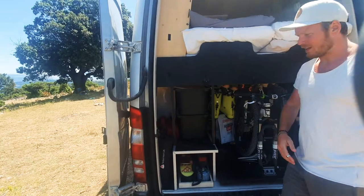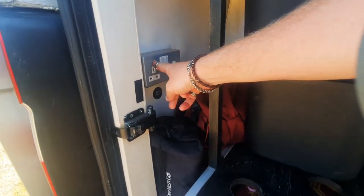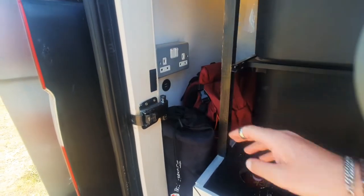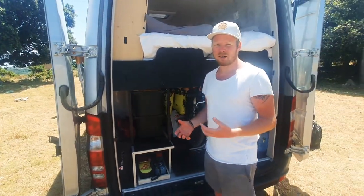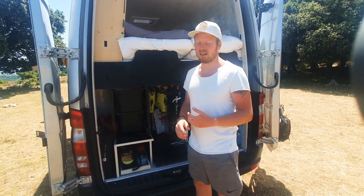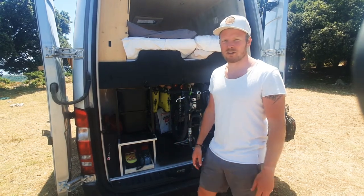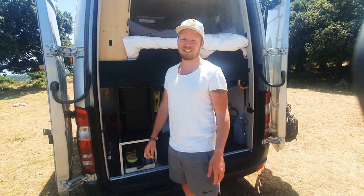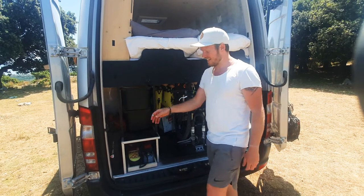First of all, down here we've got the electrics. We've got a 240 volt plug just here along with a USB so we can charge anything that goes in the back. It was more of a 'what if' situation — I didn't really have anything specifically to charge there, but I wanted some power just in case. I actually think we might end up using it for boot warmers during the winter for the ski boots. We certainly don't need boot warmers in the summer — it's about 40 degrees here.